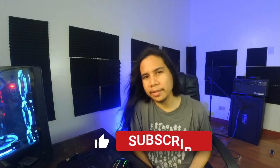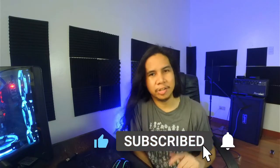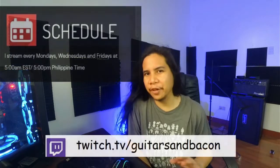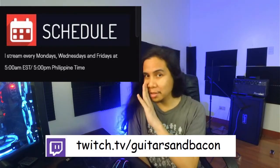Leave a comment below if you're already using the SM68 or if you're thinking of buying one. Hit like if you liked the video, click that subscribe button, and hit the bell notification icon to be one of the first to see the new video once it's out. If you want to talk about music, gear, or recording, head on over to my livestream. I stream on Twitch every Mondays, Wednesdays, and Fridays, 5am EST — that's 5pm Philippines time. Twitch is free to sign up to. See you in the next one!